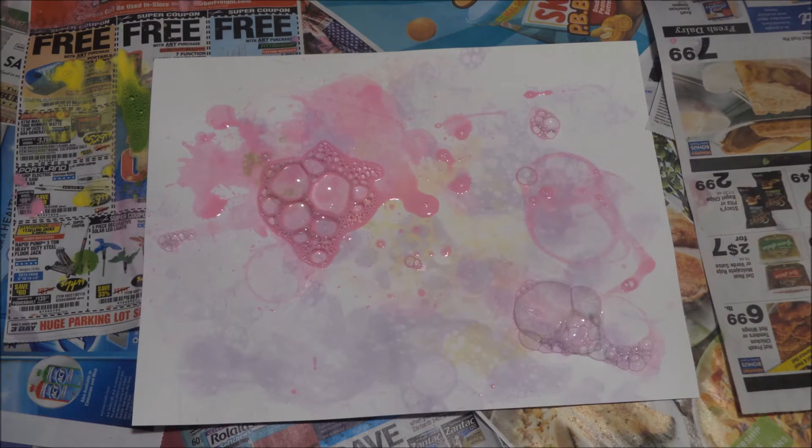So we are making this super cool project called Bubble Painting. I know it sounds crazy, but it is so fun to do.